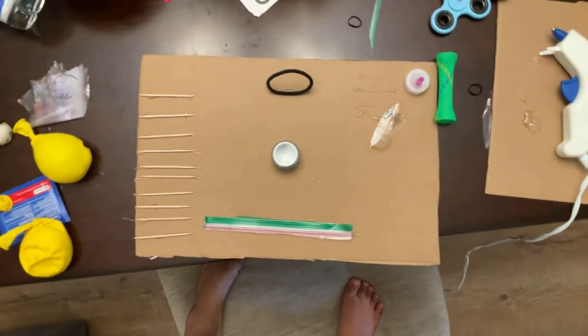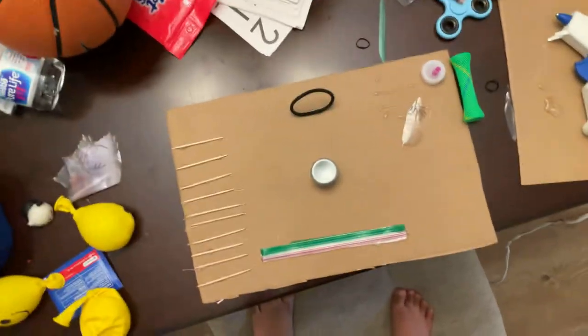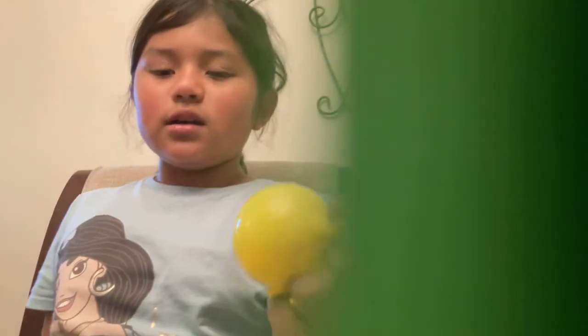I think you guys want a tour of my fidget board, so I'm going to show you. So this is what I've done so far, and yeah. I'm going to add more to it — it's just that I'm making another one, but I'm going to have to go dry. So yeah.